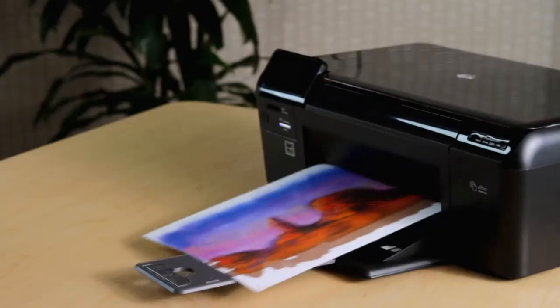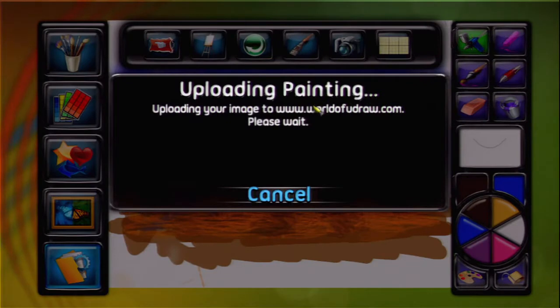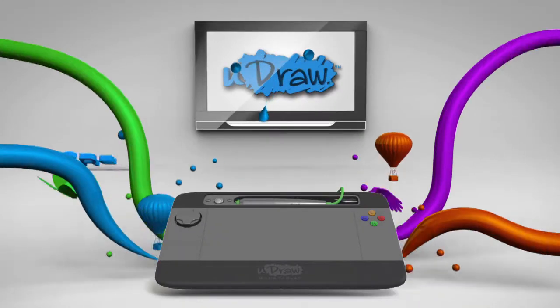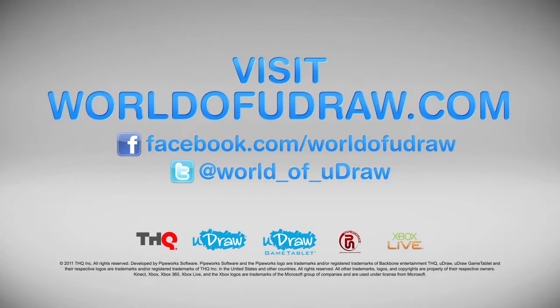Save and share your creations at home, or online at WorldOfUDRAW.com. UDRAW with Instant Artist — the perfect gift for the entire family. Play, share, create your world of UDRAW.